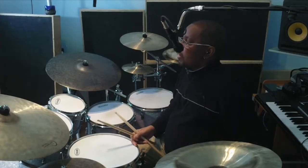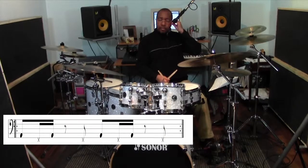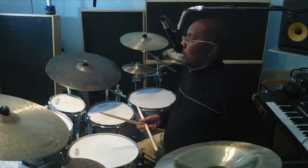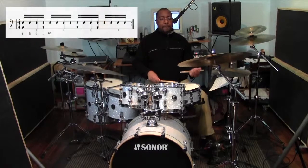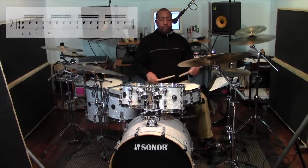The next pattern is called the baião pattern, and it sounds like this. And with our hands.